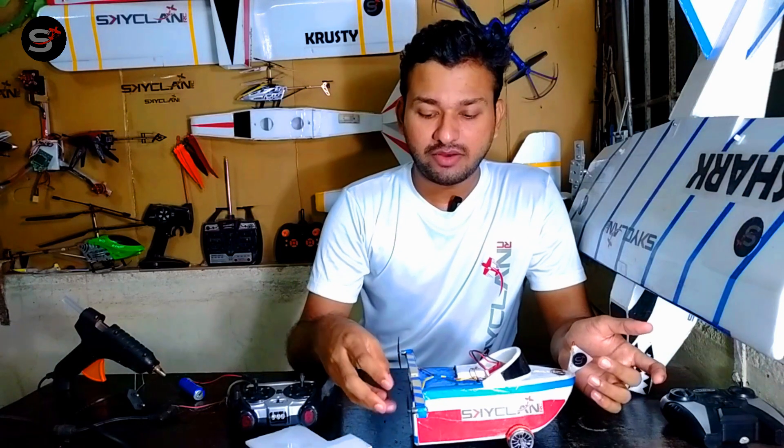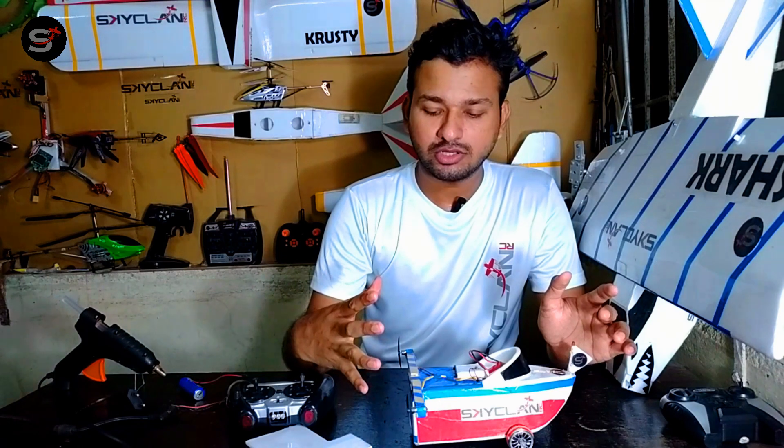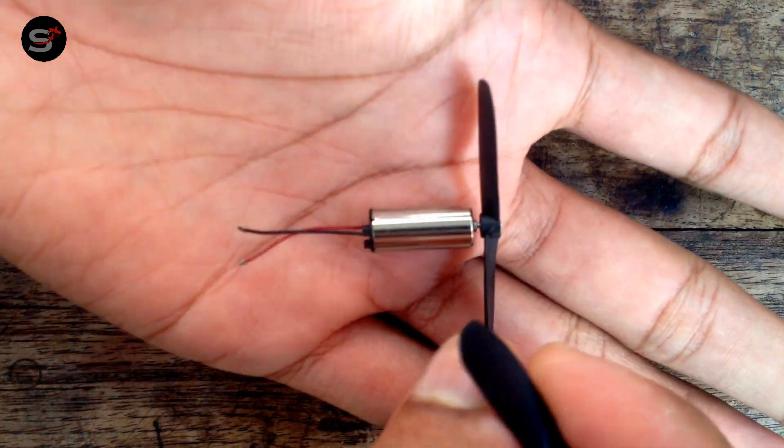The main thing that's going to power this up is two propellers and motors. I'll be using two brushless DC motors with 45 millimeter clockwise and counterclockwise propellers.